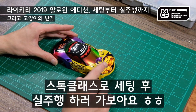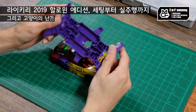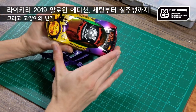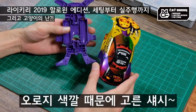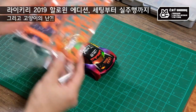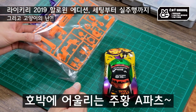스톡 클래스에 세팅을 해서 주행 영상을 한번 찍어보려고 해요. 이거는 MA 샷이 보라색인데, 이 보라색을 쓰는 이유는 할로윈 색감에 보라색이 포인트라서 오로지 색깔 때문에 쓰는 거거든요. 그래서 보라색이랑 깔맞춤을 하려고 준비했고, A 파츠는 주황색으로 호박과 연관된 색상으로 준비해봤어요.